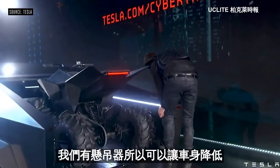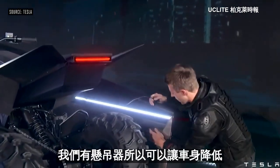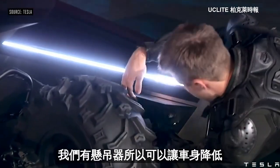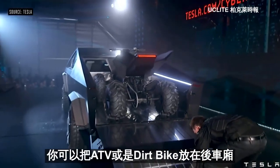The adaptive air suspension — you can drop real low and go high on the other side, which we call load mode. So you've got a load mode, you've got a bolt-in ramp, so you can take an ATV or dirt bike, whatever you want, and load it on the back.